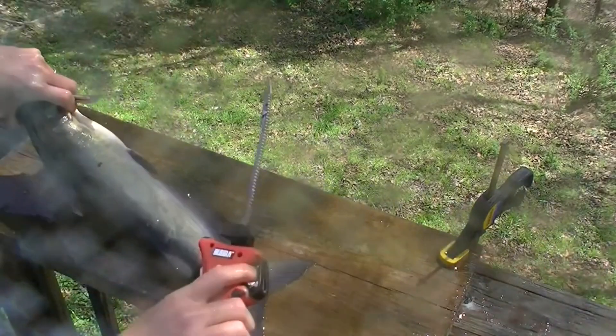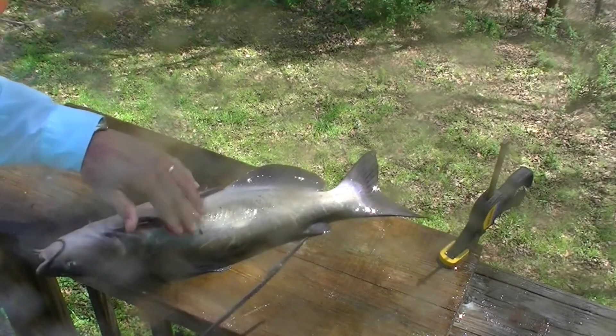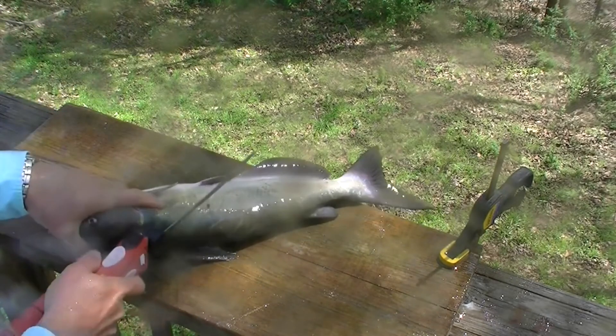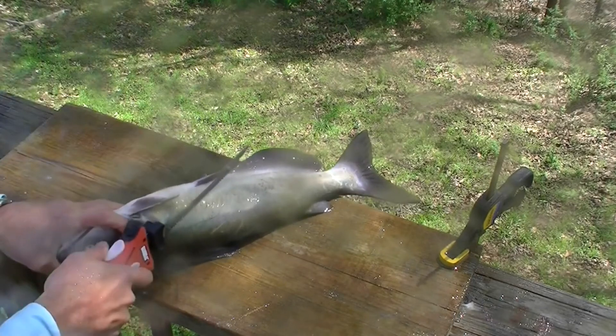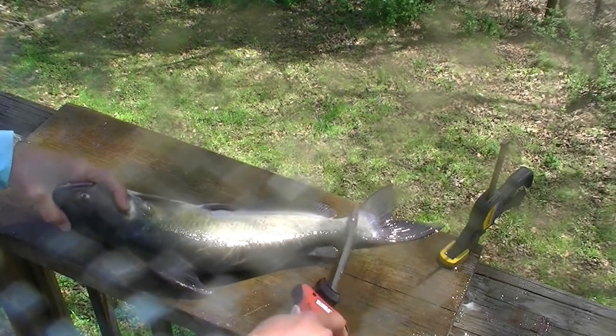The second method is to stay behind the ribs. You don't get quite as much meat, but it's faster and cleaner if you don't have running water, and it's also a way to do it if you're in a hurry and you have a big pile of them. So you kind of feel where the ribs are — the ribs are right here — so you make the first cut behind the ribs, down to the backbone, then back along the backbone.